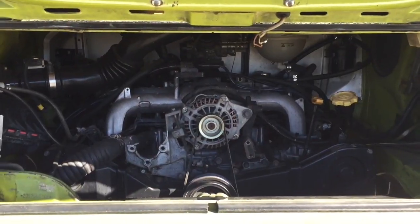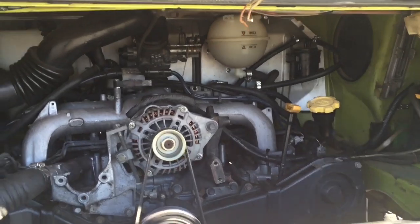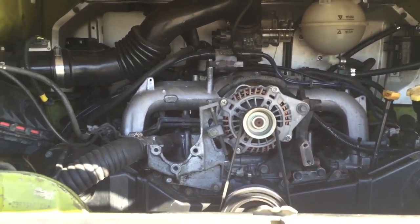Hey guys, Mick with Bussaroo here and this is Sleepy Tom. It's a '76 Westy with a 2.5 dual overhead cam Subaru JDM engine and it has a belly mount radiator. Here's the dual overhead cam 2.5 JDM engine and it runs like a top.